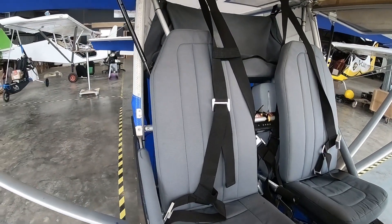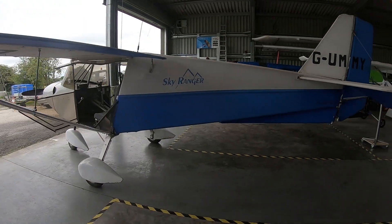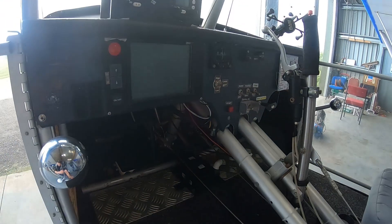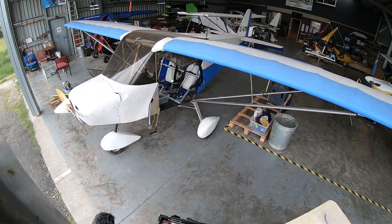The guys who own this aircraft are a fantastic bunch — it's great to be working with them. We're also popping in a Mark II dashboard, the Bowtop one, and we're going to give a nice upgrade to the instruments and a full rewire. There's also a number of HADS mods that we're going to do to this aircraft. I'm quite looking forward to it, so I hope you enjoy this journey.